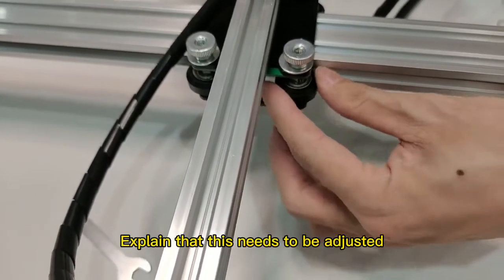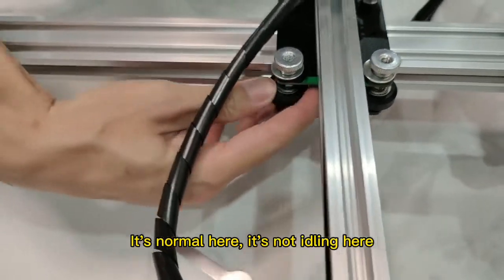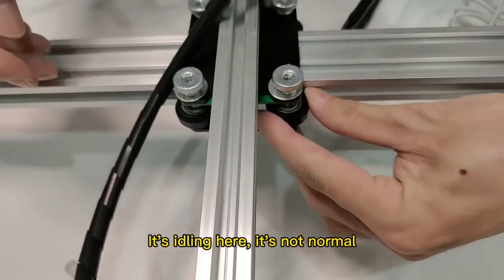This needs to be adjusted. Let's check the other side. It's normal here. It's not idling here. It's idling here. It's not normal.